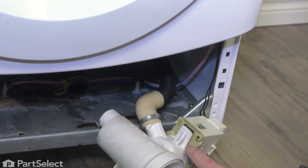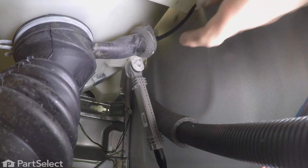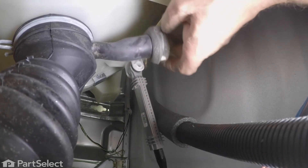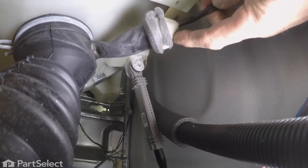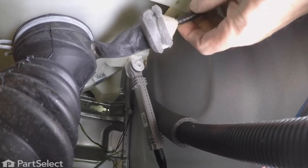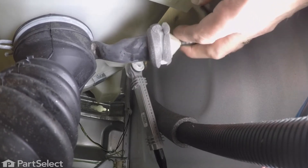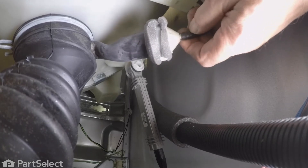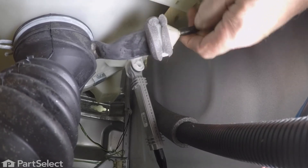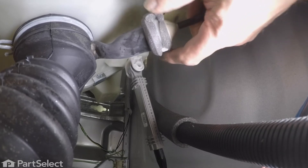Once it's disengaged, we can pull it far enough forward. Now, with the pump out of the way, we can reach in and get hold of the pressure switch hose and that trap that is attached to the end of it. You'll note that there's a zip tie securing the hose to the inside edge of that trap. It's wrapped with a piece of foam. First of all, we need to cut that zip tie off.